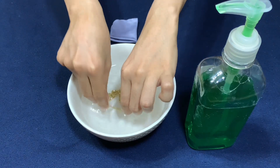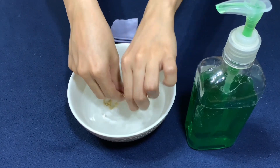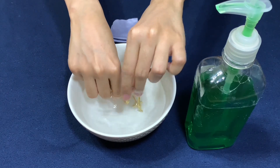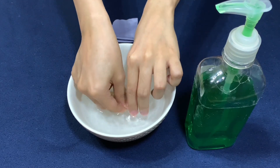If there's stubborn tarnish, you can use a high-quality jewelry polishing cloth to remove dark spots. A jewelry cloth has special chemicals to remove tarnish effectively, and it's available in many online retail stores or in your local jewelry store.